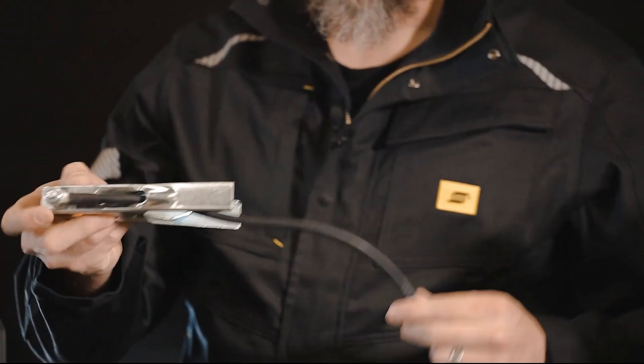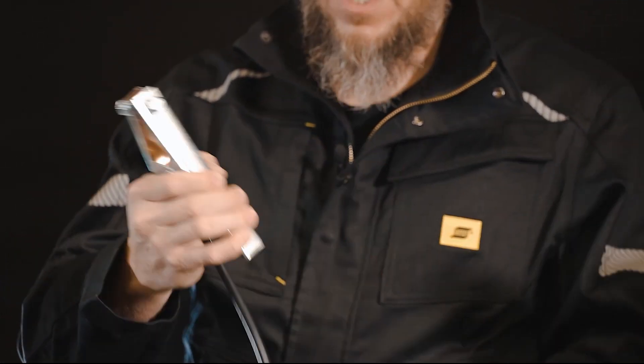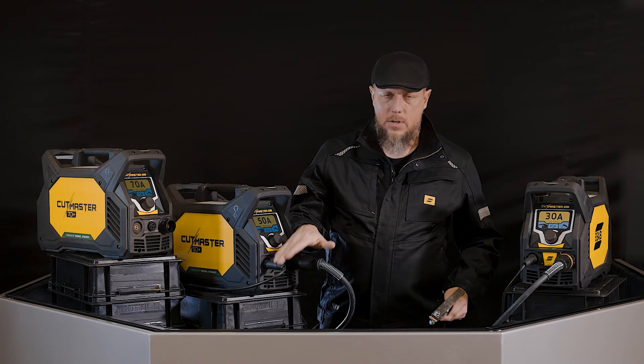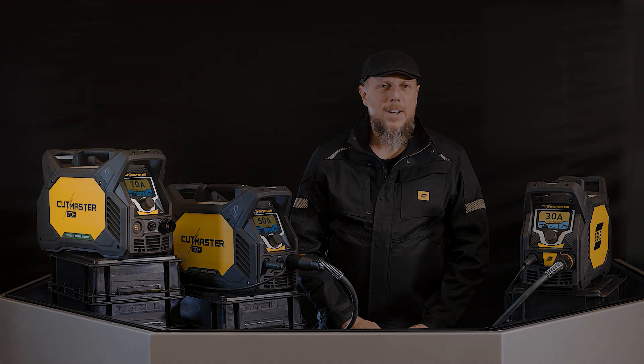It also comes with the heavy duty ground clamp — nice heavy duty clamping, copper with the copper strap, very heavy duty. That's going to attach to the 25 millimeter DENS connection on the system. So there you have it: the 30, the 50, the 70 — great packages. Go check it out at a distributor today.